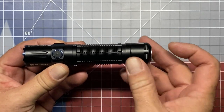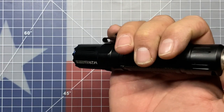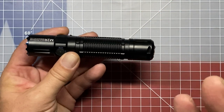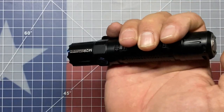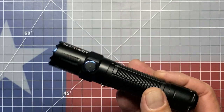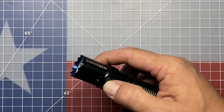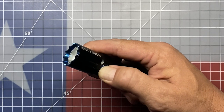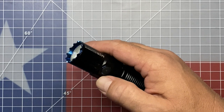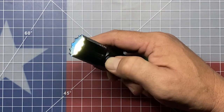To access the second configuration, press the tail switch down and then single-click the side switch, and that will change the configuration. Now when you half-press you'll be in turbo mode, and the full press will be strobe mode. The difference in this configuration is that both settings are temporary only — you cannot quick-click and leave them on; they will automatically go off. To switch back to the first configuration, press the tail switch and single-click the side switch once. There's also an electronic lockout: long press the side switch until moonlight mode comes on, keep it pressed until the moonlight mode goes off, and you're in lockout. No switch will activate the flashlight. To exit lockout, long press the side switch until moonlight mode comes back on.